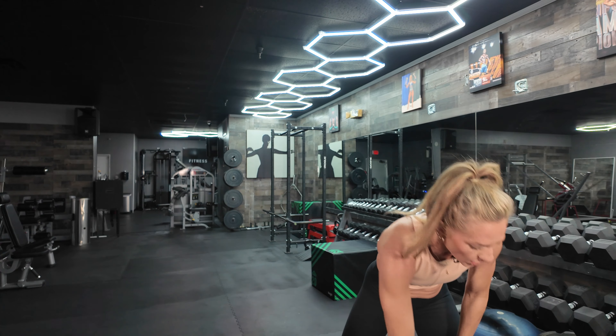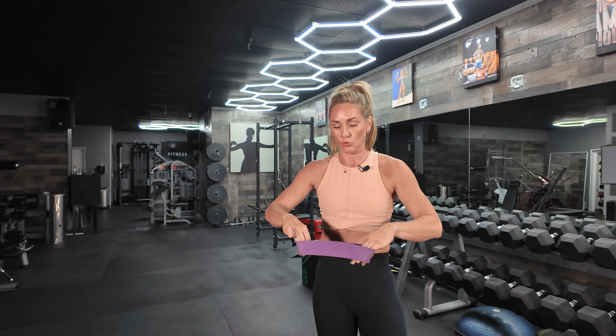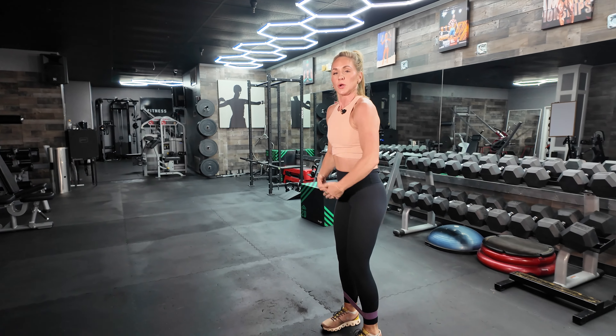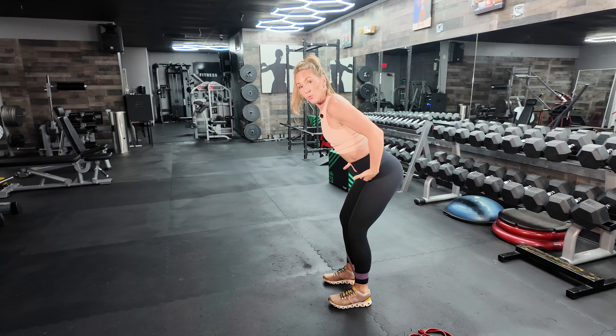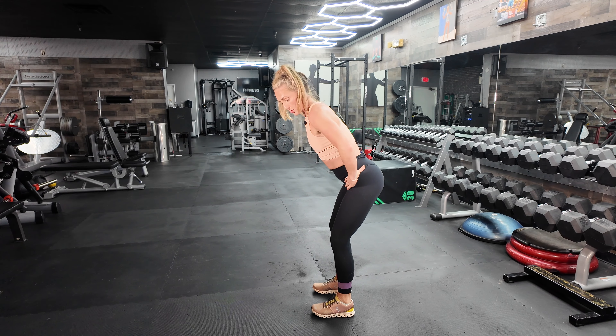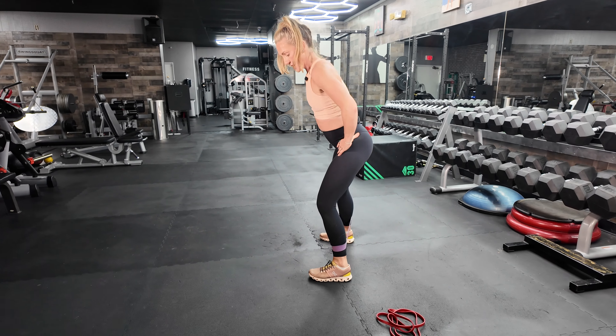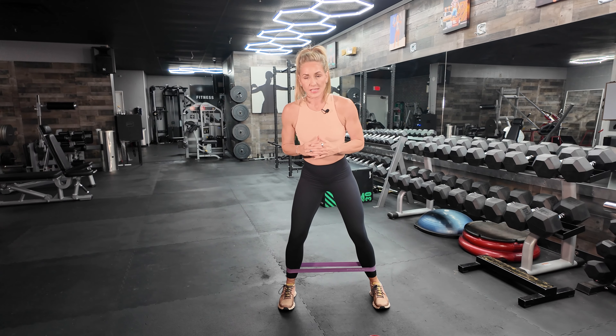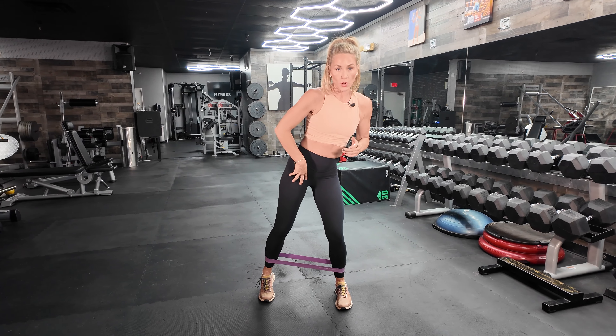From there, grab your mini band and use the heaviest one you can — you want it to be challenging. We're trying to fire up those hips and get them warmed up and loose. Put the mini band on your ankles, roll your shoulders back, core in tight, knees soft, and hip hinge slightly. You are not standing up straight for this — hinge at the hips to lengthen out the glutes, then step side to side. Toe and heel hit the floor at the same time — not rotating the hip. Do 30 of these.